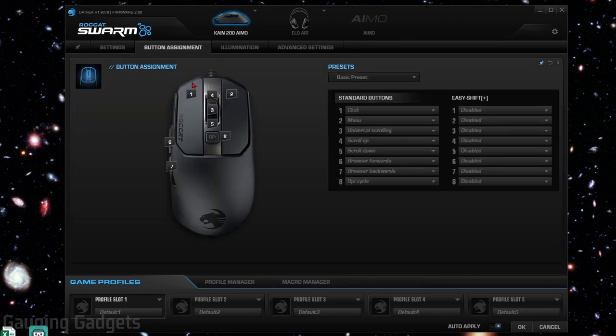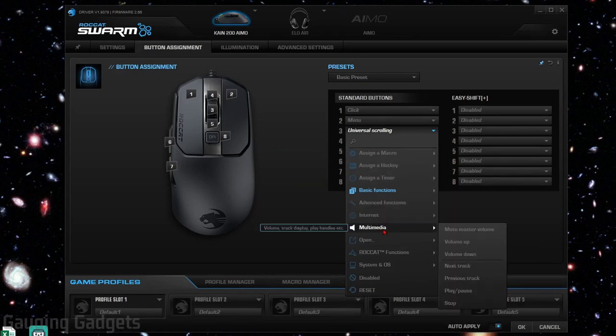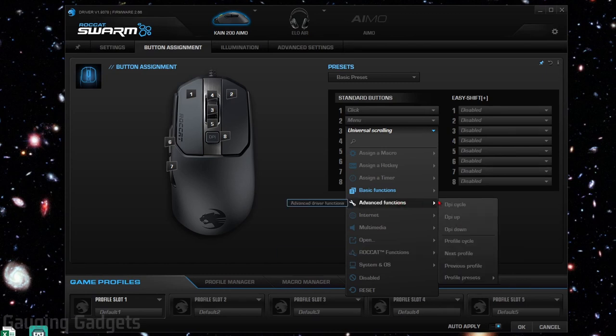Moving over to button assignment, this is where you can customize the buttons — everything from the two left-side thumb buttons to your left and right buttons, scrolling up and down, and the scroll button click. When assigning buttons, you can set up macros, timers, multimedia controls to play a song or sound on your stream, configure it to reboot or lock your computer, and even use buttons to change the DPI. So if you want the DPI button to do something else and have a different button control DPI, you can move all those things around.